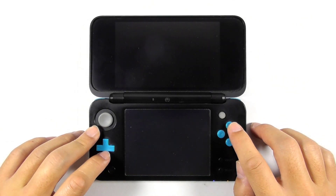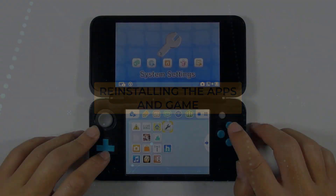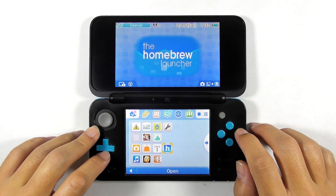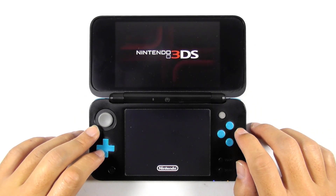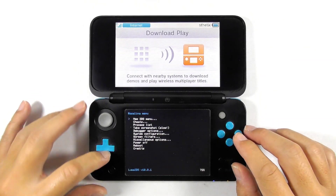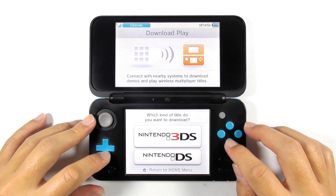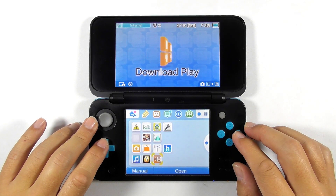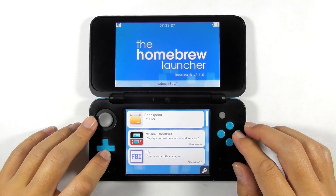If you see the Homebrew Launcher after refreshing the CTR temporary page, run it. If you don't see it, you need to use the Rosalina menu to get into the Homebrew Launcher. Open the Download Play app, then press L, Down, and Select to open the Rosalina menu. Select Miscellaneous Options, then switch the homebrew title to the current app. Press B several times to go back and close the Download Play app. Rerun the Download Play app — you will open the Homebrew Launcher. Select FBI and run it.